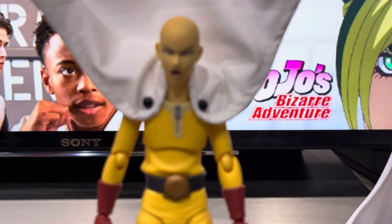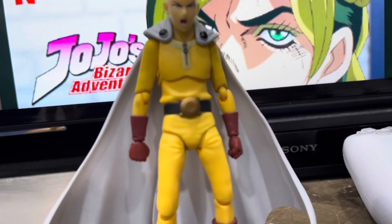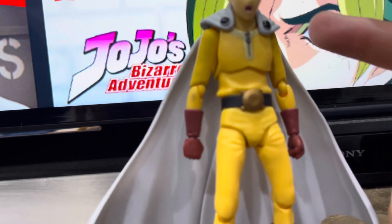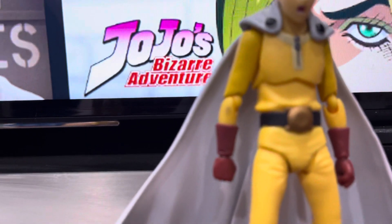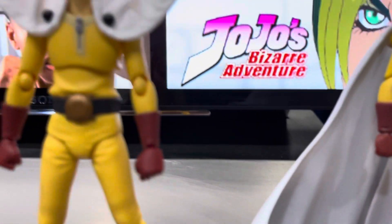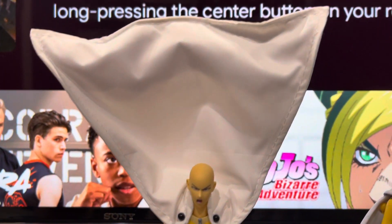Take out the cape slowly, and this piece over here will cover any little smudge anyway, so no big deal. So yeah, now I give this figure a 10 out of 10.